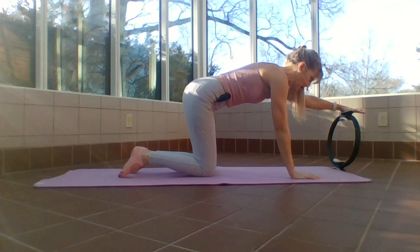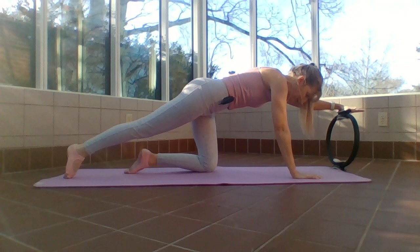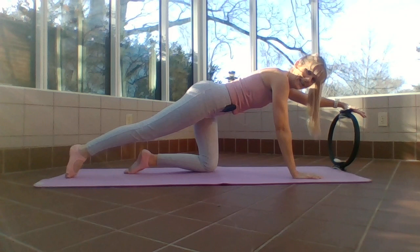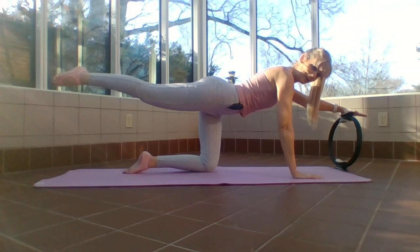Reach just far enough so your arm can be straight, heel of the hand on, connect that shoulder to your rib cage. Opposite leg reaches back. Before you start lifting, make sure that hip isn't opening. If you're working out with a friend next to you and you see someone doing that, say 'hey, your hip's lifting up!' Be a friend. Here we go — press and return.